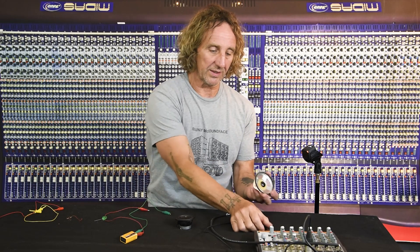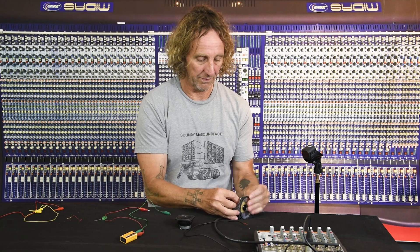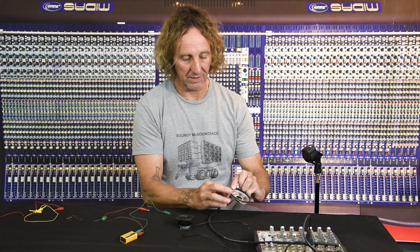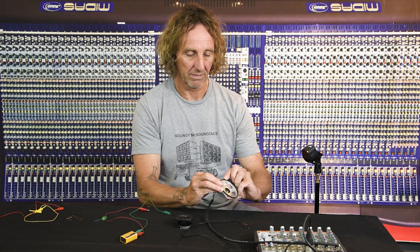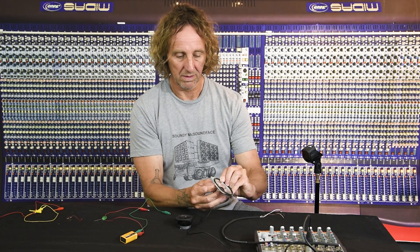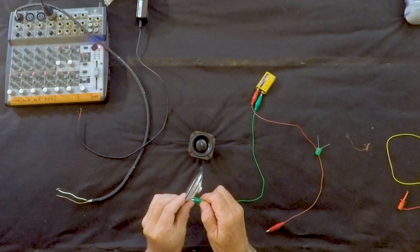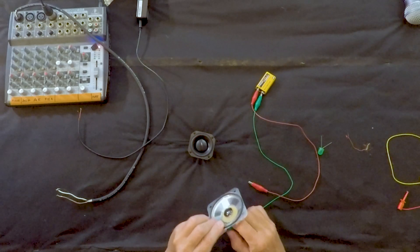Here's another speaker — a higher-efficiency one — we should hear more with it. I'm going to awkwardly connect the same sources: phantom power, then USB, then the nine-volt battery.